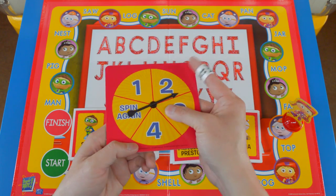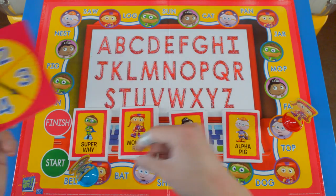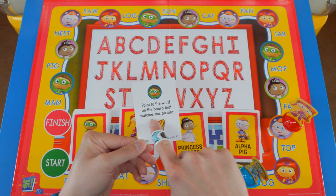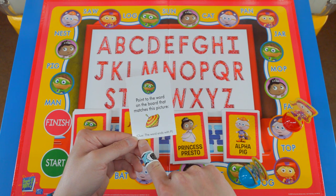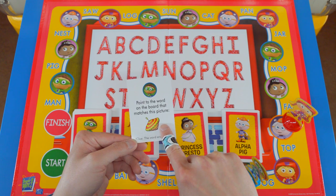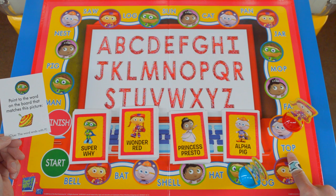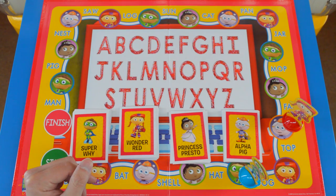Super Y's turn. Let's spin the spinner again — three. One, two, three. I got a Super Y card: point to the word on the board that matches this picture. Do you guys know what that is? Clue: the word ends with P. This is a top, spelled T-O-P. Let's look on the board — I see it right here: T-O-P. I got this right, so I get to keep the card.